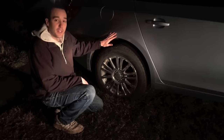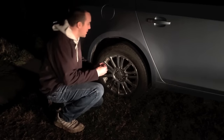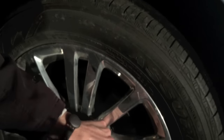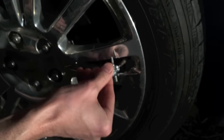Now that we're at the vehicle — 2011 Chevy Cruze — here's the four-way tool I was talking about. There's that little groove right there. What you're going to do is put this right into the tip of the valve stem, loosen up that Schrader valve, and pull it out.